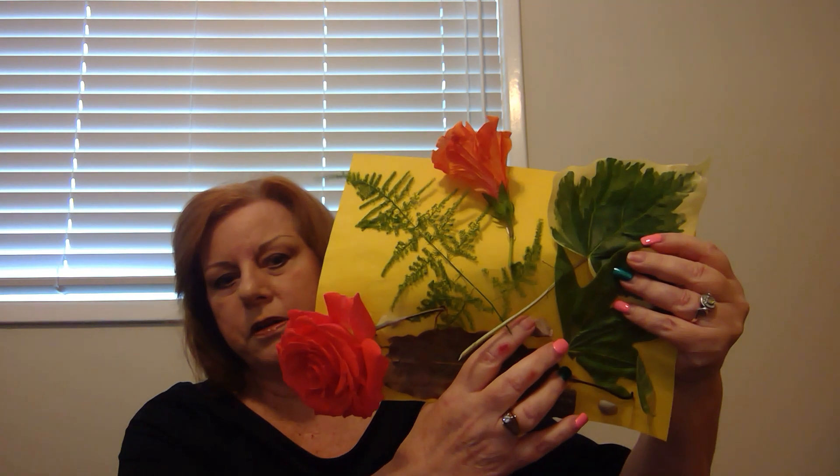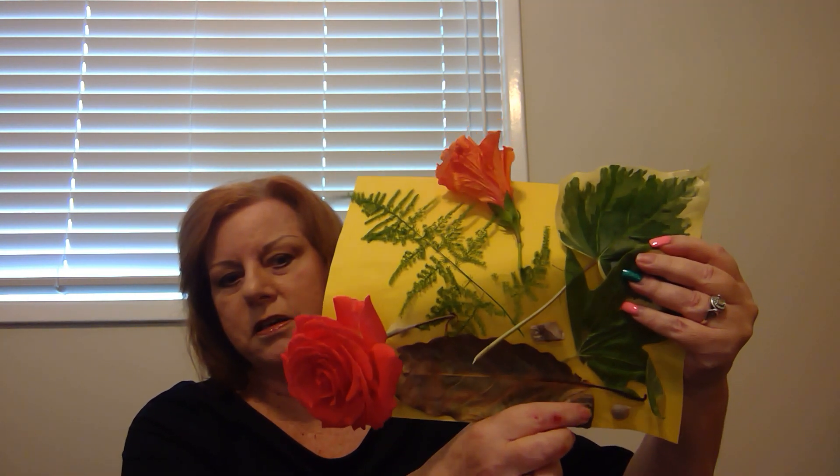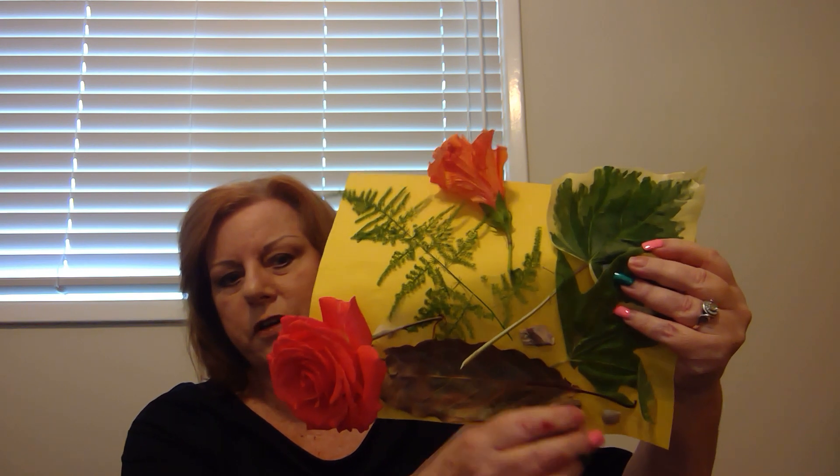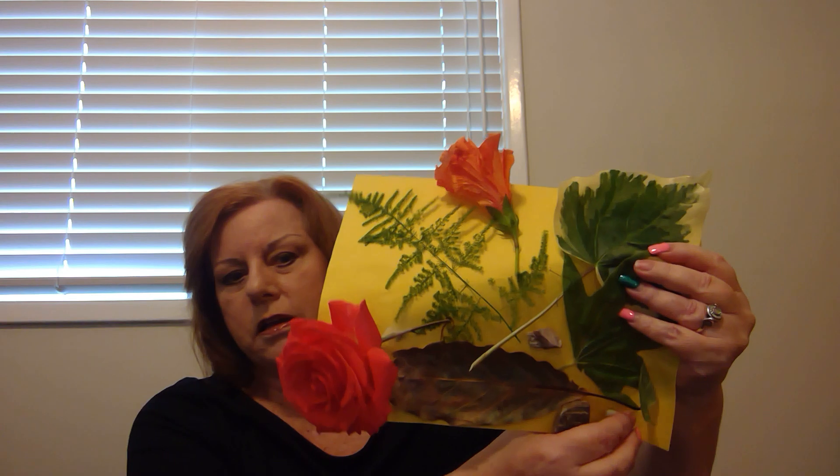This pebble has an edge to it. This is rough, very rough. And this pebble is small and smooth.